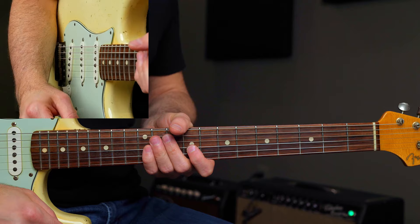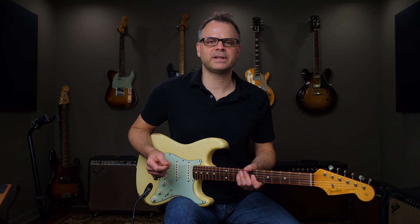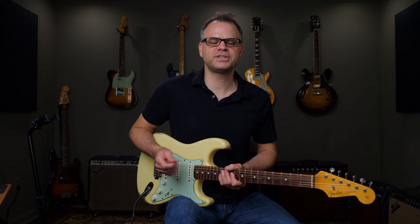That's it for this lick. Well, that does it for this lesson. Like I mentioned, if you would like access to the full lesson, as well as the interactive tab and backing track, check out the all-access pass. Be sure to subscribe to my YouTube channel for more videos like these. See you next time.